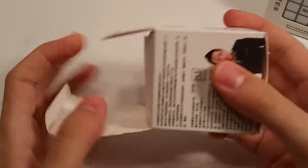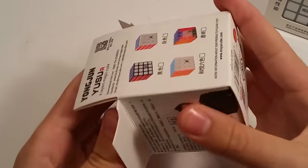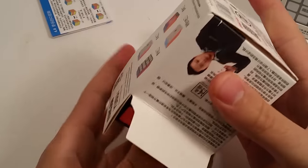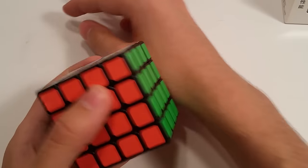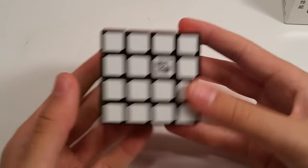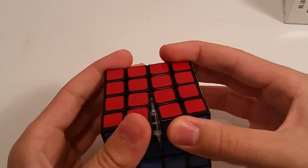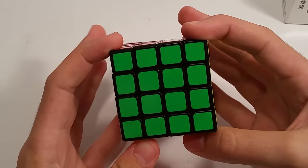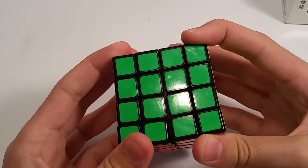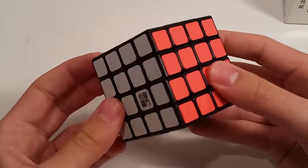I'm going to start with the 4x4 because I'm most excited for the Bochang GT. As far as 4x4s go, I wasn't really sure which one was the best on the market, so I just got this one. It's a relatively new puzzle and I've heard good things about it, so as long as it's better than the Mei Yu, I really don't care. This is the Yusu R, and I don't know what R is supposed to stand for — revamped, re-improved, something like that.